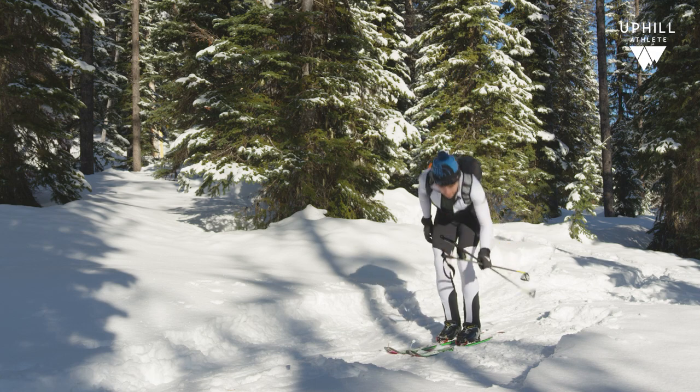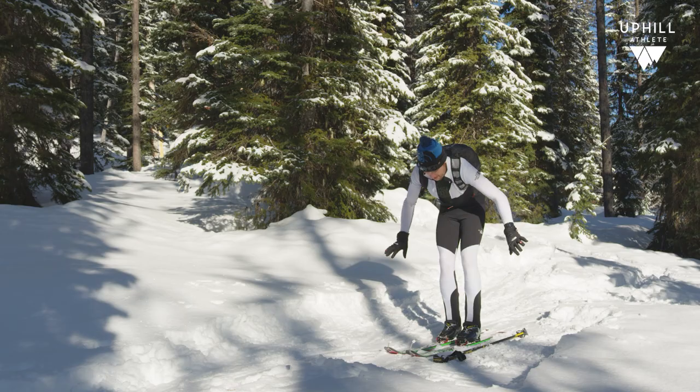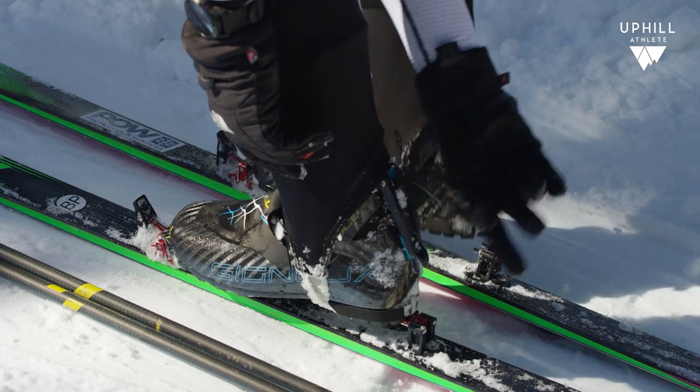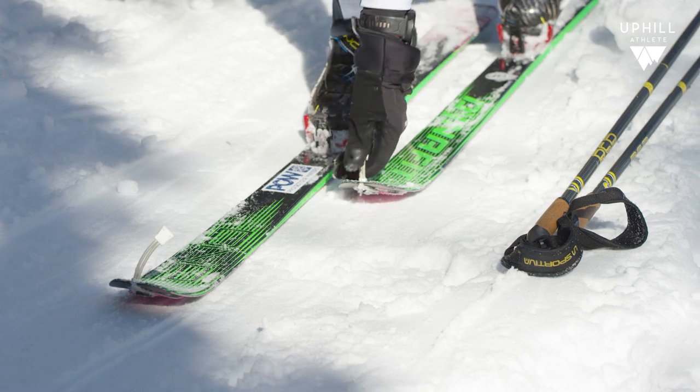Take my poles off — they have to be on the ground. I keep them right here, away from any competitors. As I'm down, I get my boots and I get my bindings set, so I don't have to come up and do it again. I stay down low.